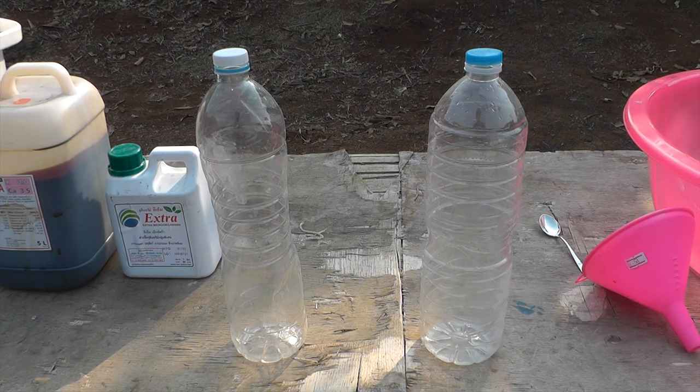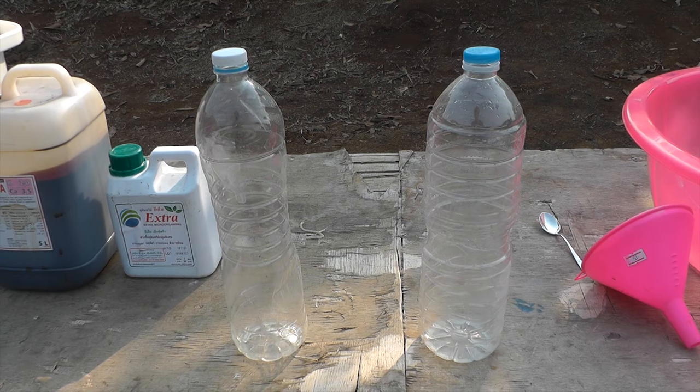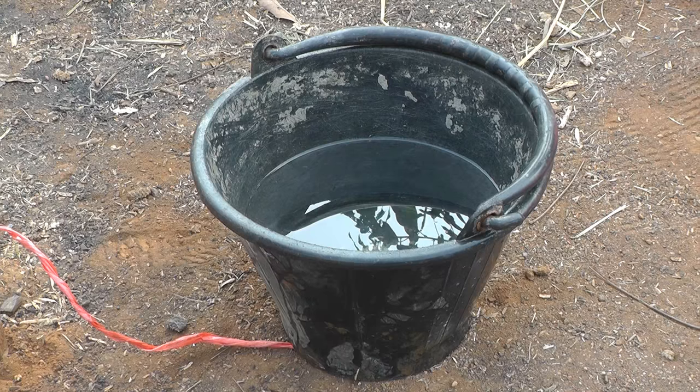A clean soda bottle, 1.5 or 1.75 liters. Hot water and cool water.